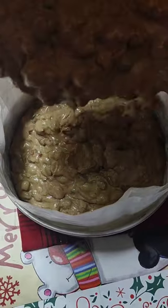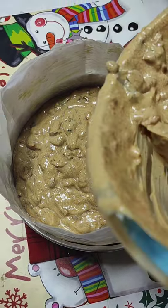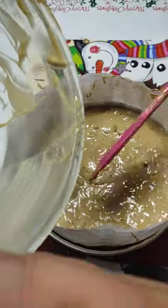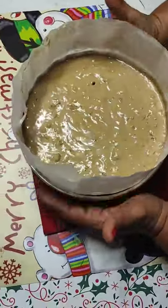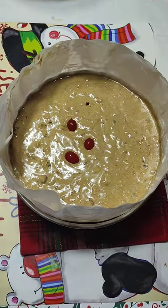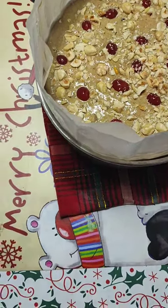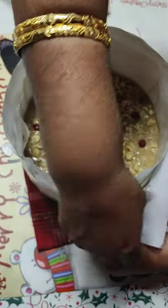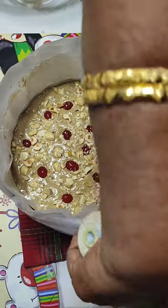Do not worry about the cake spilling off, because this cake will not rise very high — we have not used any baking powder in it. Tap the cake in well; this is a very dense cake so it will not rise much. Our cake batter is ready. I am going to line the outside of the tin also with double parchment paper and secure it with a kitchen string. This is very important because the cake is going to be baking for two and a half hours or more.